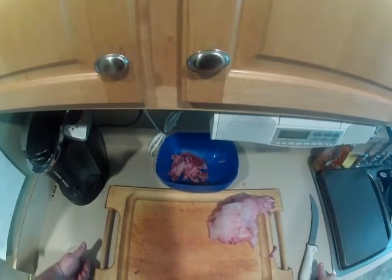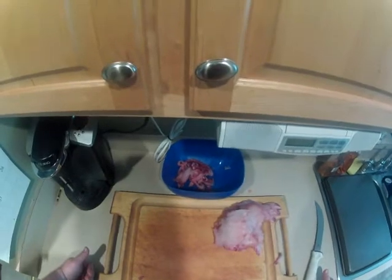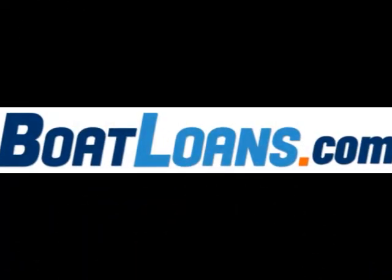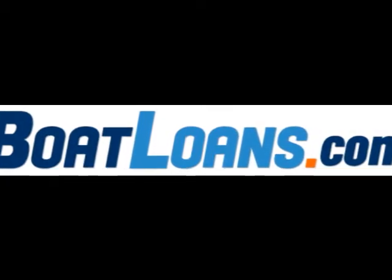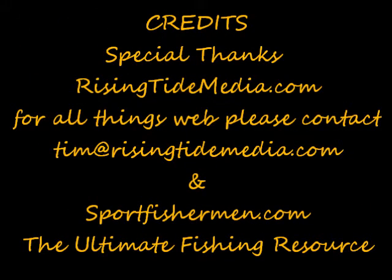As always, Hanging with Heavy is brought to you by BoatLoans.com. For all your marine financing needs, please check out BoatLoans.com. Thank you.